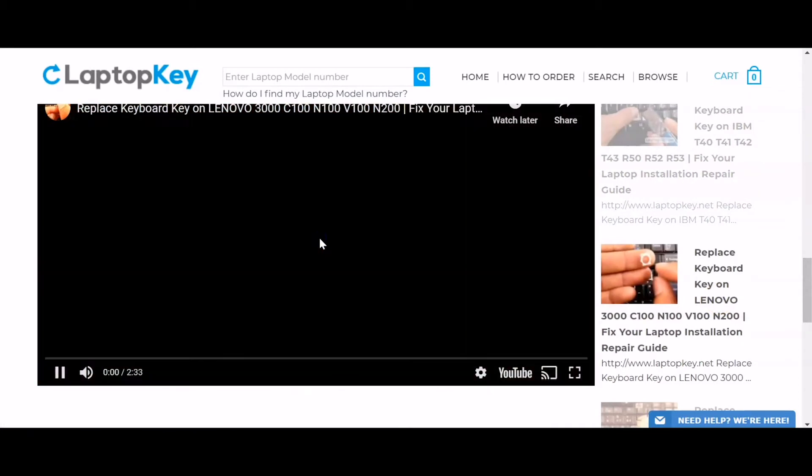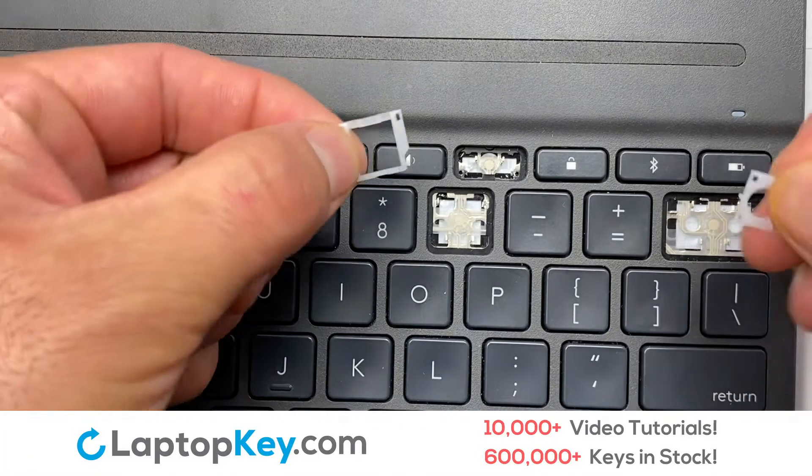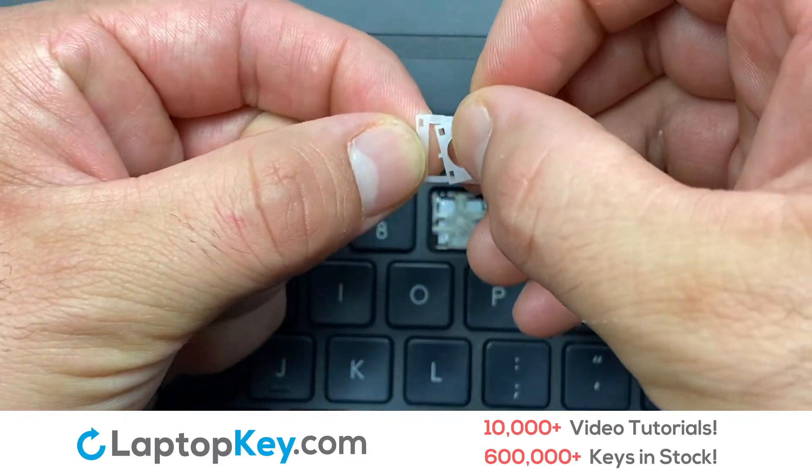That's all. You're now ready to repair your laptop keyboard. We're going to show you how to install your laptop key.